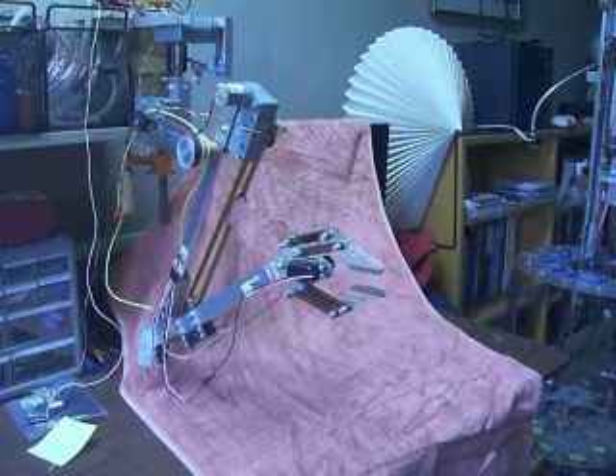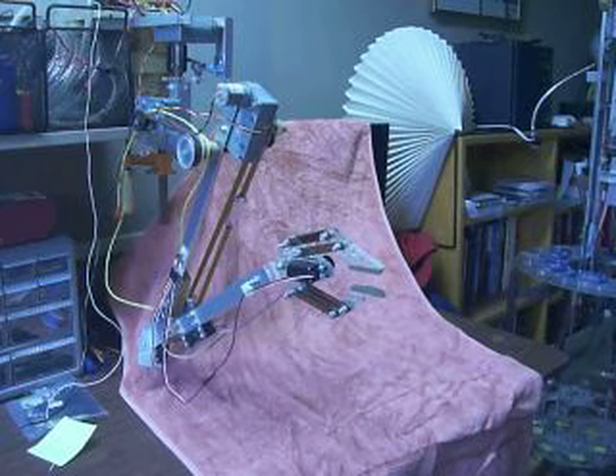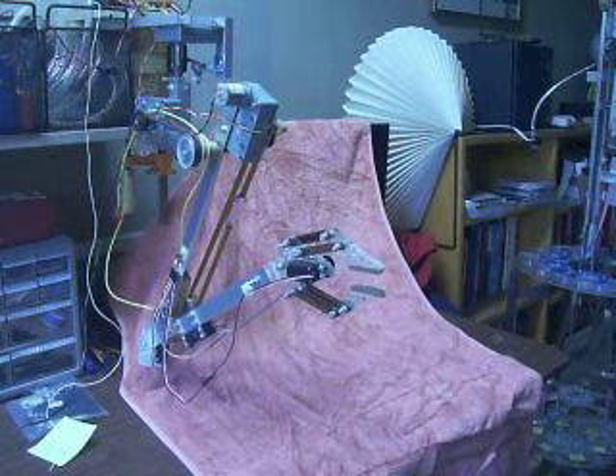This is another test of the Atron arm. This is the three degrees of freedom in the upper arm. These are actually harder to control because I'm driving the motors directly rather than through servos. So I'm only going to do them one at a time so they don't run away.